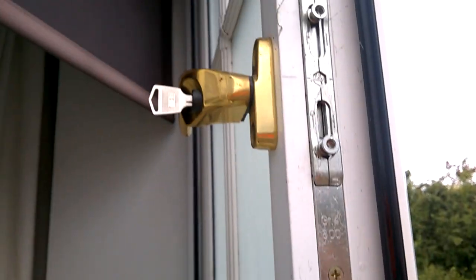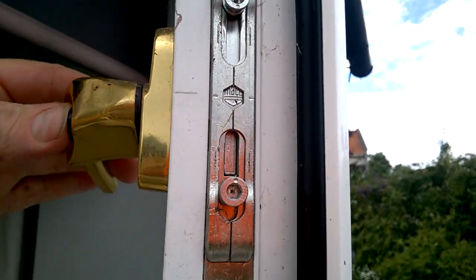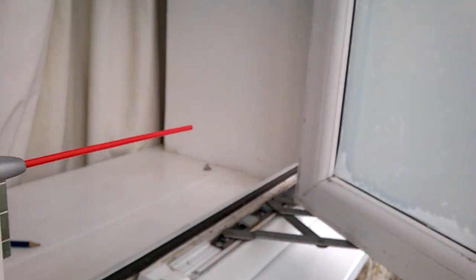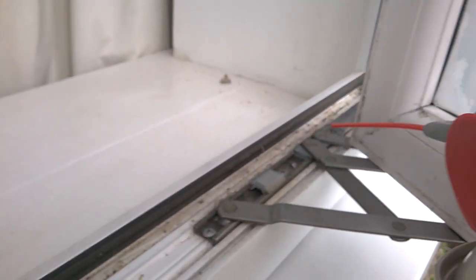You'll find over time that the window locks will start getting a lot stiffer, and this is a result of poor lubrication. It happens a lot — I didn't know about this myself; I was only taught this by a guy that used to install windows.